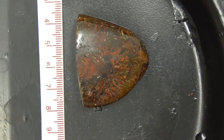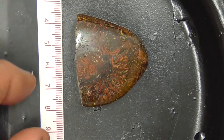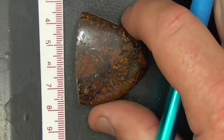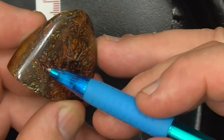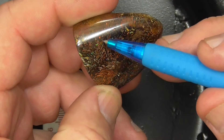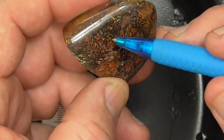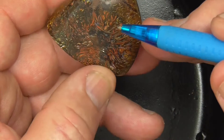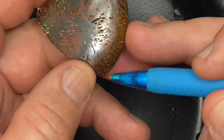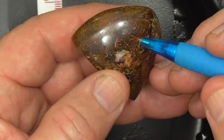G'day, this is Yower Nut from Queensland, Australia. Rules in millimeters. This is very fine, very fine lines of bright reds and greens throughout the stone on both sides. This is actually the better side.